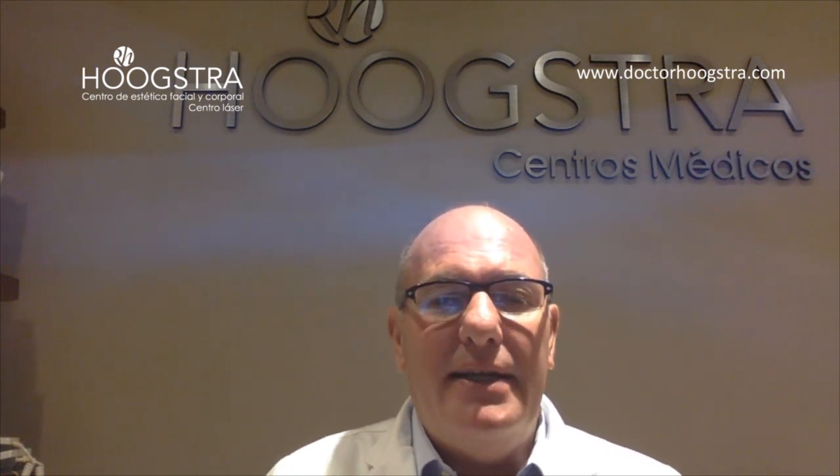Welcome to my Educative Channel. Today I'm Dr. Ricardo Hustra from Buenos Aires, Argentina. I am a plastic surgeon. I specialize in laser technology and in minimal invasive procedures. And today we are going to show you my personal technique for lipomas that I call the delivery technique. Let's go to the presentation.